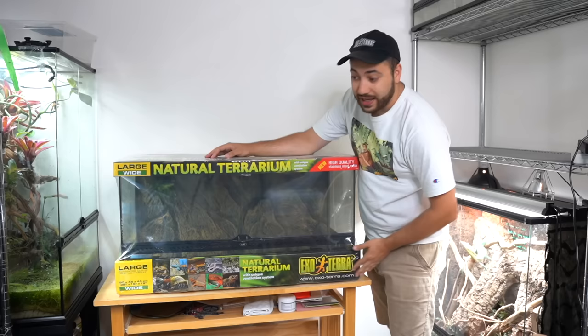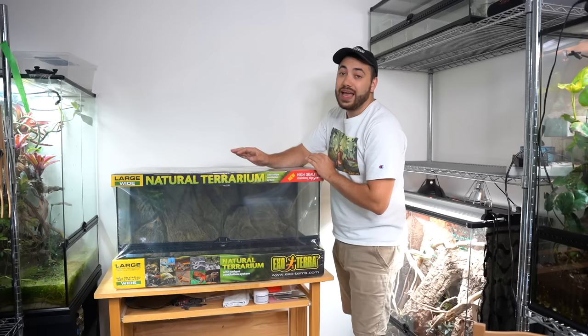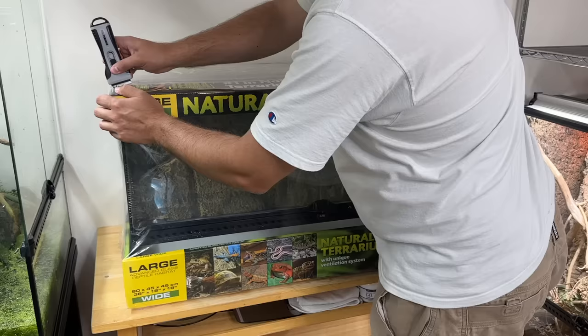This right here is a 36 long by 18 deep by 18 tall ExoTerra terrarium. And you guys are in for a treat — this thing is going to be beautiful.